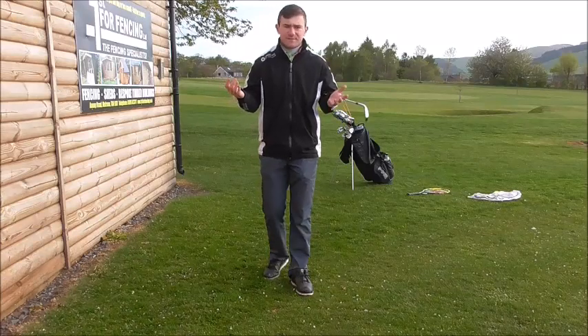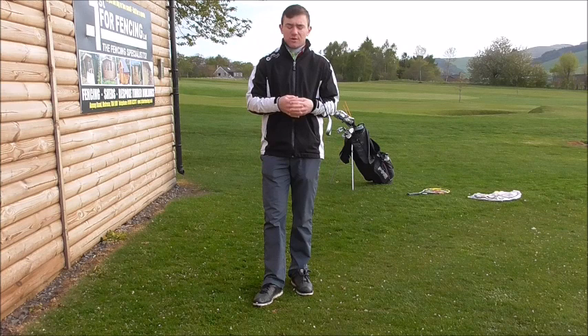Welcome back to Jamie Allen Golf. What we're going to talk about today is the old technique versus the new technique for how to perform a chip shot, and hopefully that's going to improve your golf.